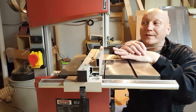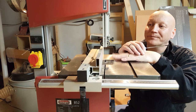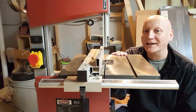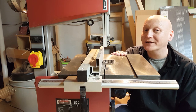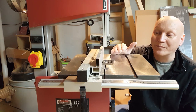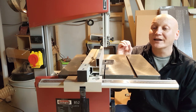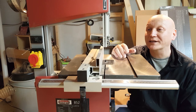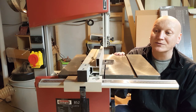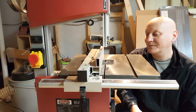The second thing that is not very easy on this machine is changing the blade. When I first got the machine I used it for quite a while with the stock blade that came with it — a 10mm blade, 6 TPI. I've since bought two other better quality blades. I hadn't even taken the original blade off until I got the new blades, so I hadn't realised how hard it is to actually take the blade off. I'm going to try and show you how to do it.